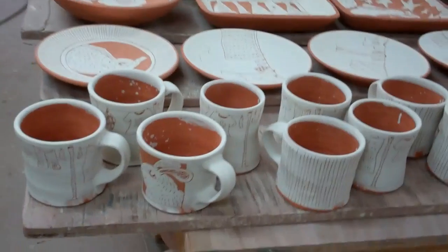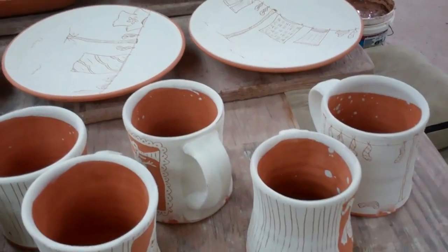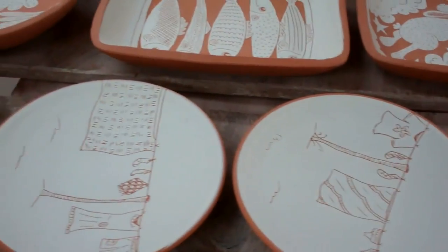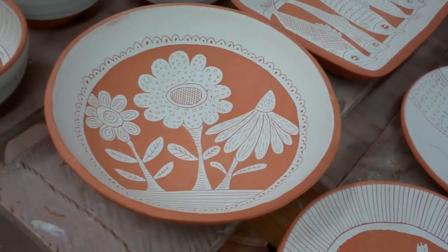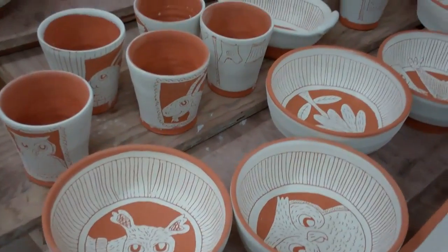Bisque ware is nothing to get too excited about, but I thought I would just show you where I am in the process today. I just unloaded the bisque this morning, so this will all get glazed today and hopefully back in the kiln by 5 or 6 o'clock. I've got lots of bowls,